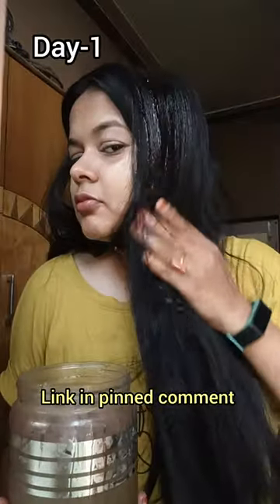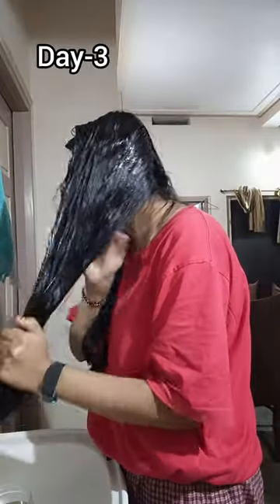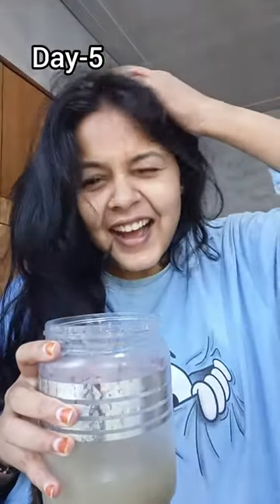This video is already uploaded on the channel, so check it out. We apply it to the roots and wash it until the end. After that, I let it sit for a few hours and then wash it with a mild shampoo.